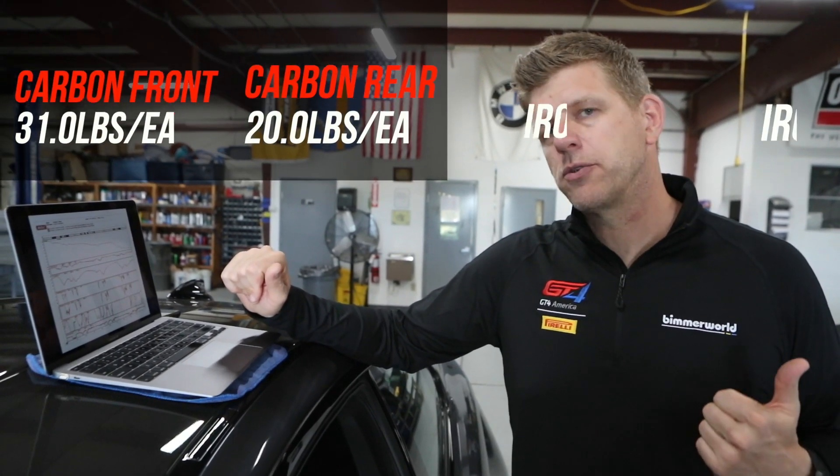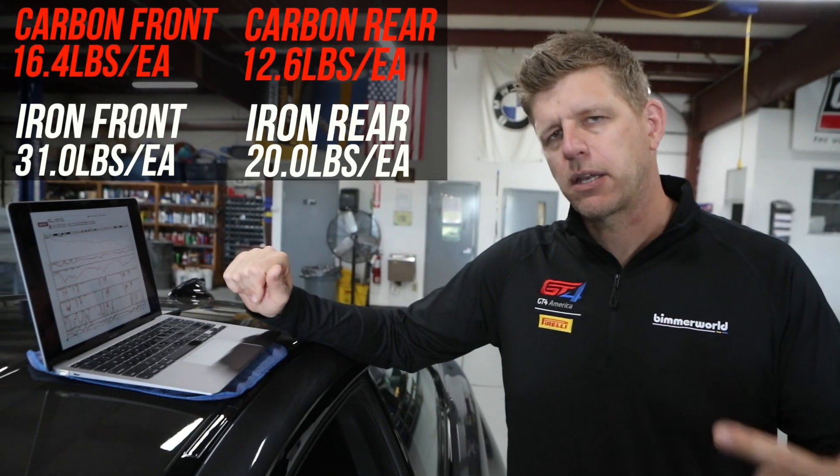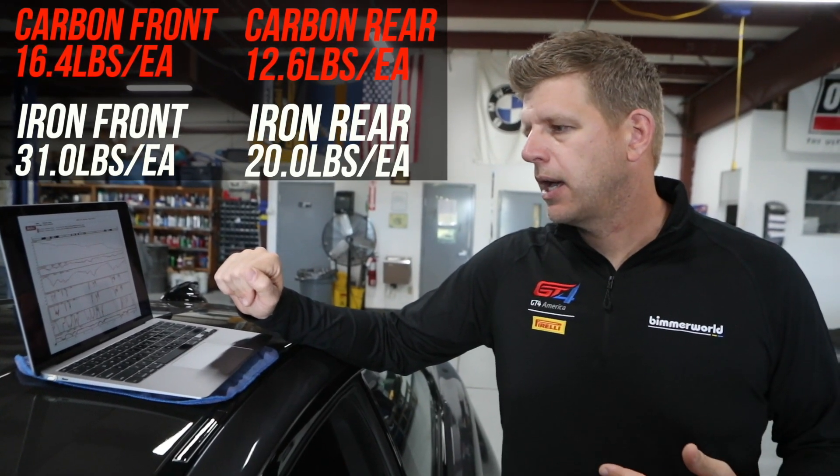Looking at the data — which confirms driver impression — we've got 15 more pounds per corner to slow down, and you feel that rotational mass. The data says yeah, there's 15 more pounds per corner, so maybe you need to clamp a little harder. I'd look to Pagid and maybe go with an RST pad for this setup. The RSL is a fantastic track day pad for a two-ton car, but with 15 pounds per corner of rotational inertia added, you may want more.